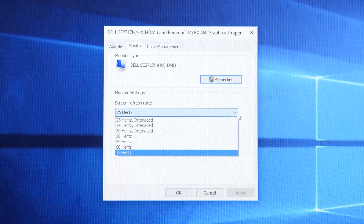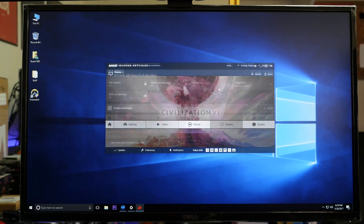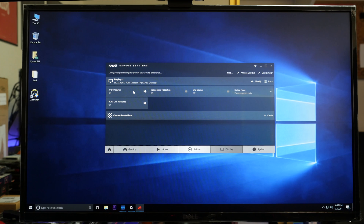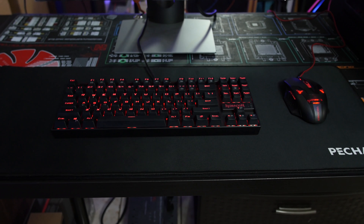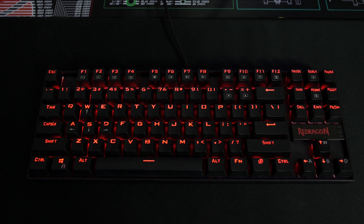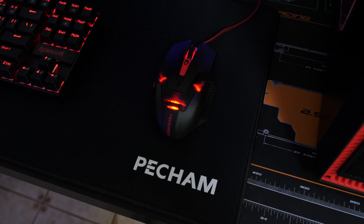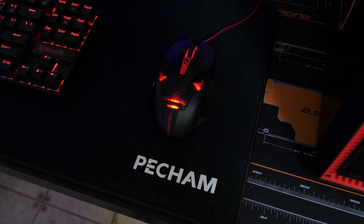A lot of you had great suggestions and questions in the build video about why I used that video card, and I'm going to show you it's because of the monitor. The monitor I'm using is the Dell SE2717H/HX — a 75Hz FreeSync monitor I got from Office Depot for $130 a few months ago. You might find it online for about $165 now, but I found a similar model at Costco for $150. The keyboard, mouse, and mouse pad were all from Amazon. The keyboard is a Kumara Red Dragon with blue switches at $30, the mouse is a TechNet gaming mouse at $10, and the mouse pad is around $10.